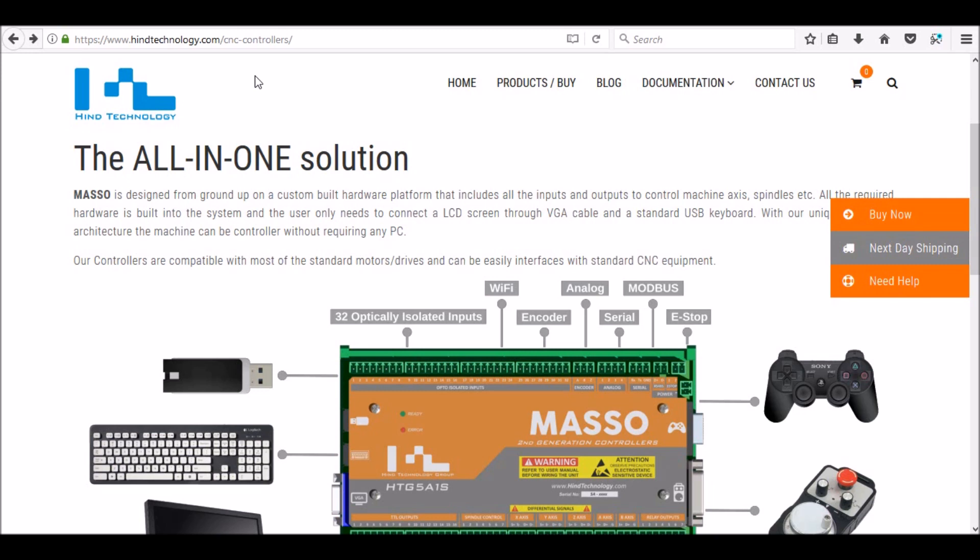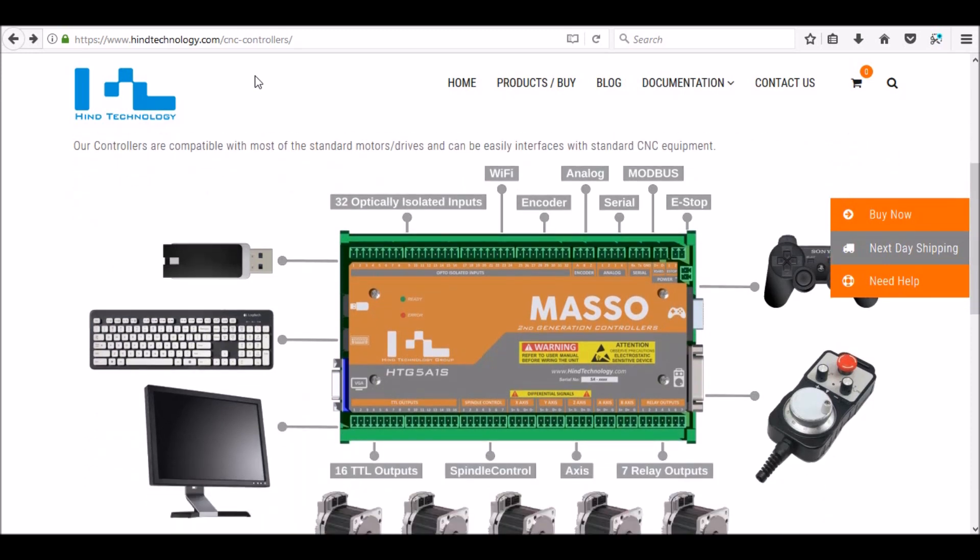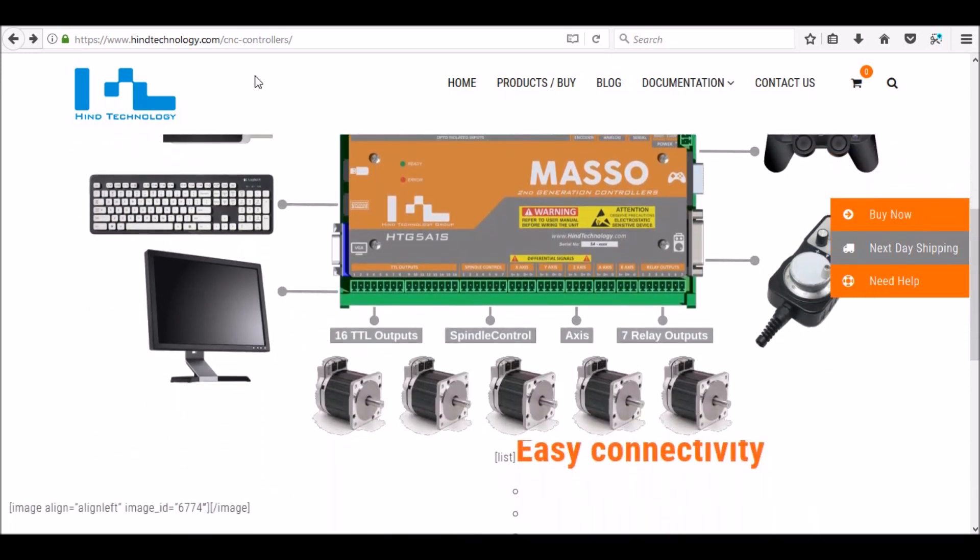It has 32 isolated inputs, 16 TTL logic outputs, outputs for the spindle control, five axis, and seven relay outputs. So it has plenty of inputs and outputs for what I'm going to do with my mill. I can run my ATC, a fourth axis, and several other peripherals if need be.